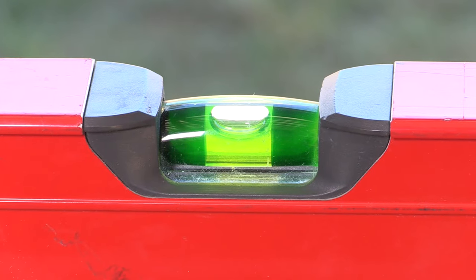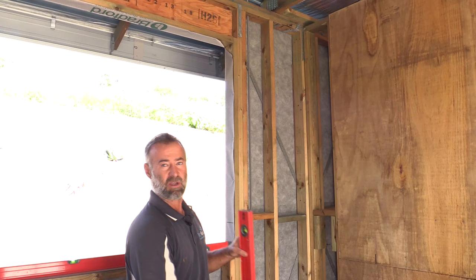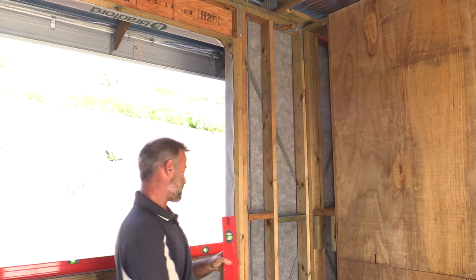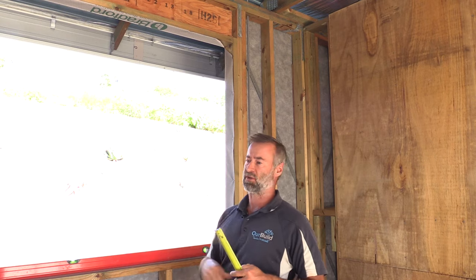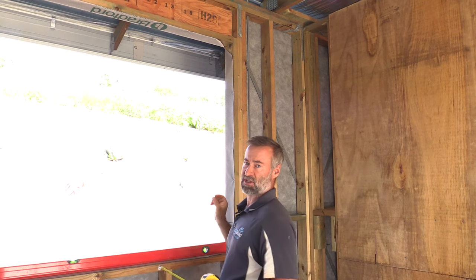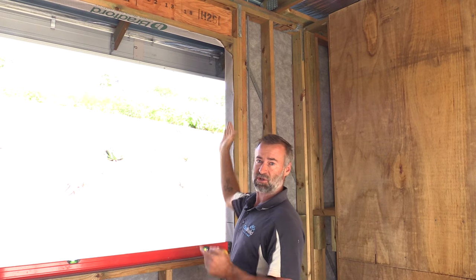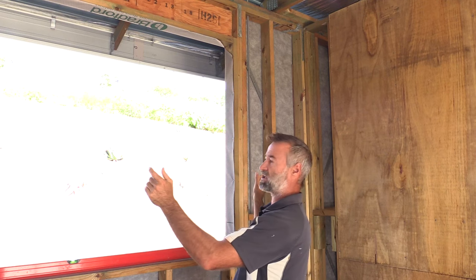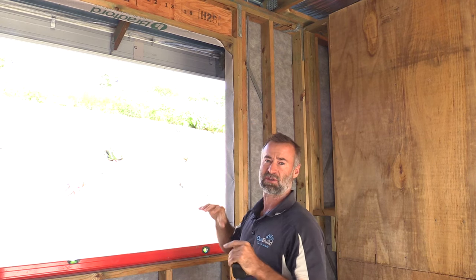For the sill plumb, you need that bubble perfectly placed just between the lines. When it comes to the side — and this applies to the bottom as well — you want to check the distance between your frame opening versus your window size. Generally the manufacturer makes the frame opening 10 mil bigger all the way around. So if your window is 1800 millimeters long, your frame opening should be 1820, giving you clearance. When packing this side level, pack it out about 10 mil so you have an even gap for spacing on each side, and then you can fill around the window to completely seal it off.